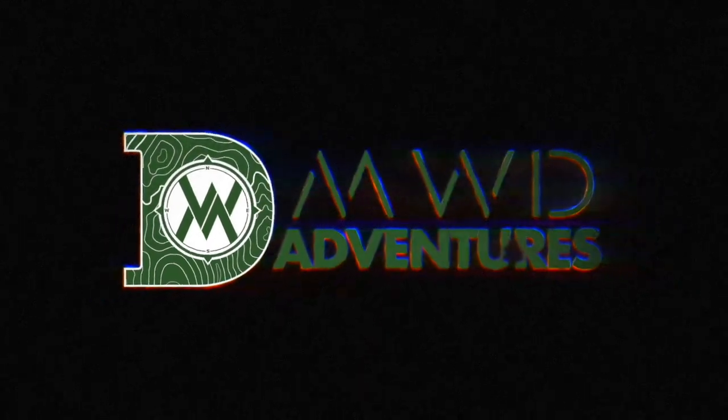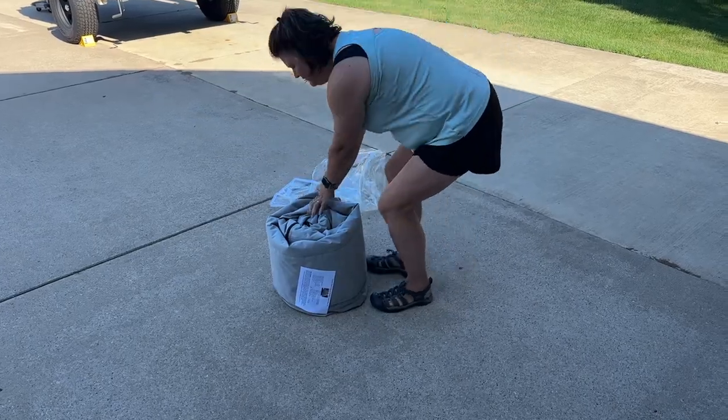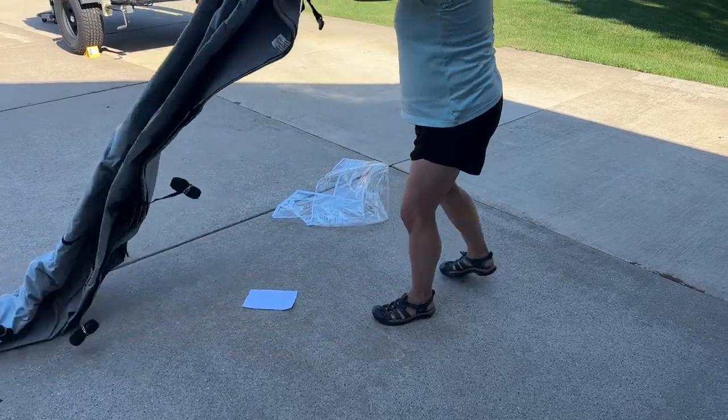Hey guys, Matt DeWitt from MWD Adventures. Today we are showing off our trailer cover that we got from Hiker Trailer. We just took delivery of it. This is just kind of a first look — we're going to do a walk around. Let's start out with its features.